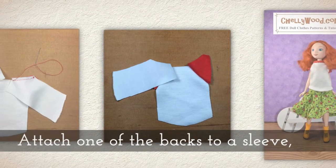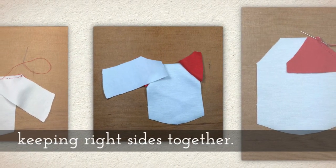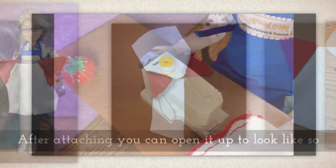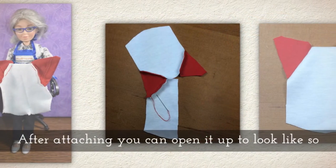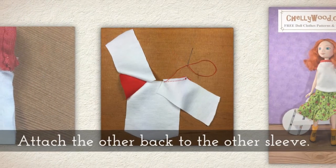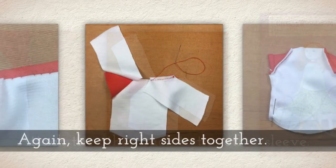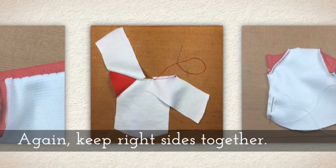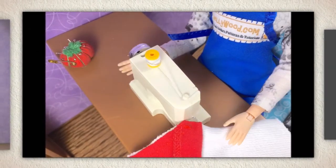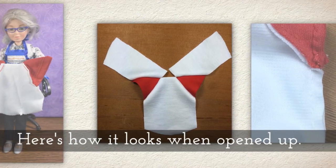Attach one of the backs to a sleeve, keeping right sides together. After attaching, you can open it up and it will look like this. Attach the other back to the other sleeve — again, you want to keep your right sides together. Here's how it looks when we open it up.